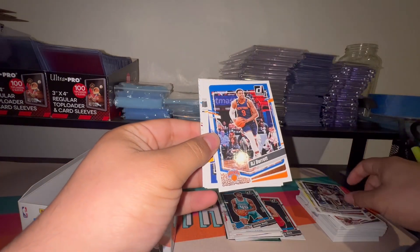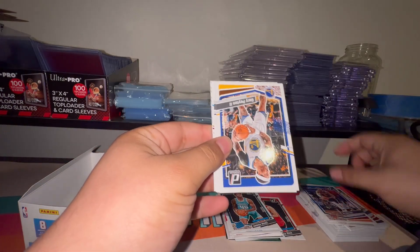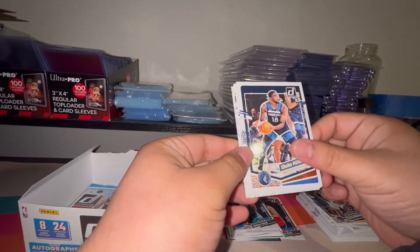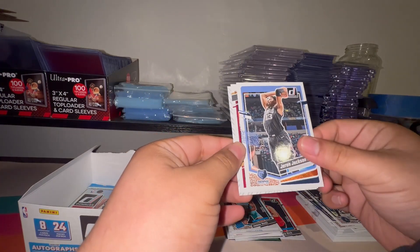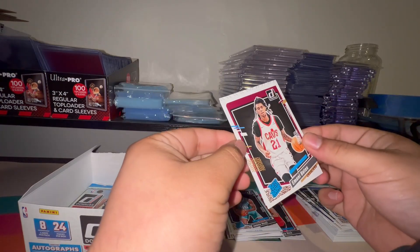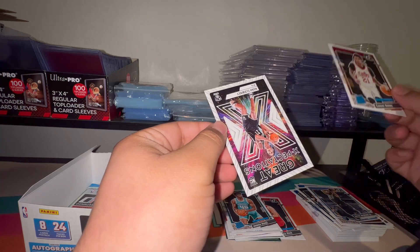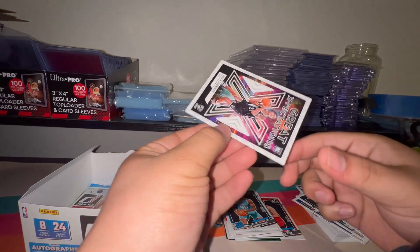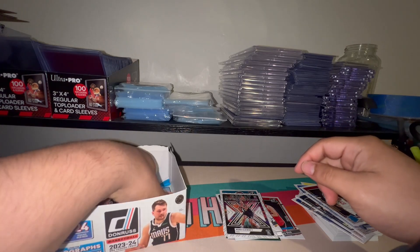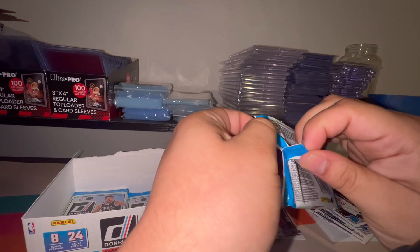Speaking of Spurs, Blake Wesley second year. RJ Barrett, Gary Payton the Second, Shaq Milton, Jaren Jackson Jr., and our rated rookie is Imani Bates. I wonder if behind here this is a Great Expectations — Noah Clowney. I low-key peeked the gray and black in the back of the card and I thought it was Victor, but of course every time I think it's Victor, it's not Victor.